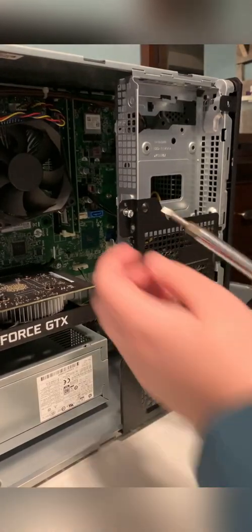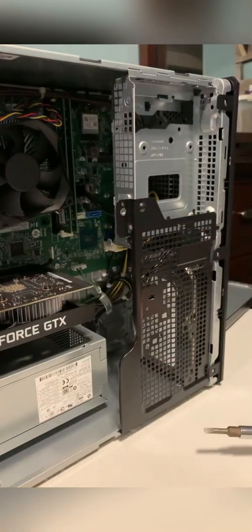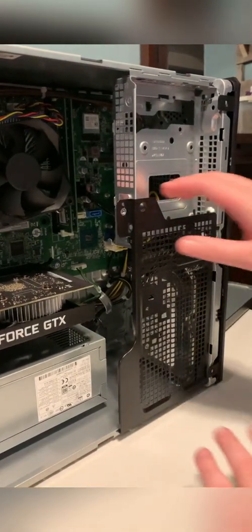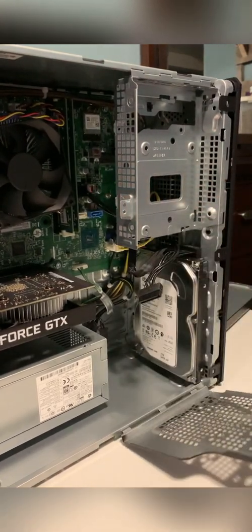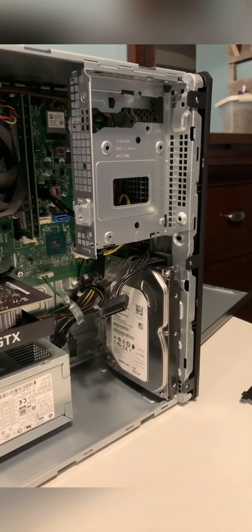The next thing you're going to want to do — and this is important — is take this screw off. Put it to the side so you don't lose it. Then you can take this and pull it right off. Now you have a view of the inside of the PC.